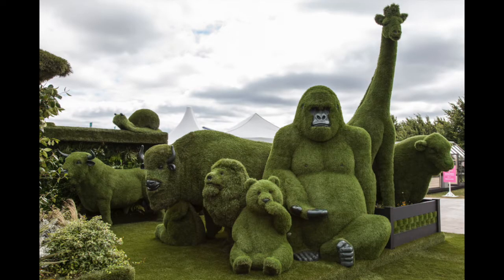You clip the foliage and twigs of the bushes into whatever shape you like. They are a type of living sculpture and an effective way to transform a landscape.